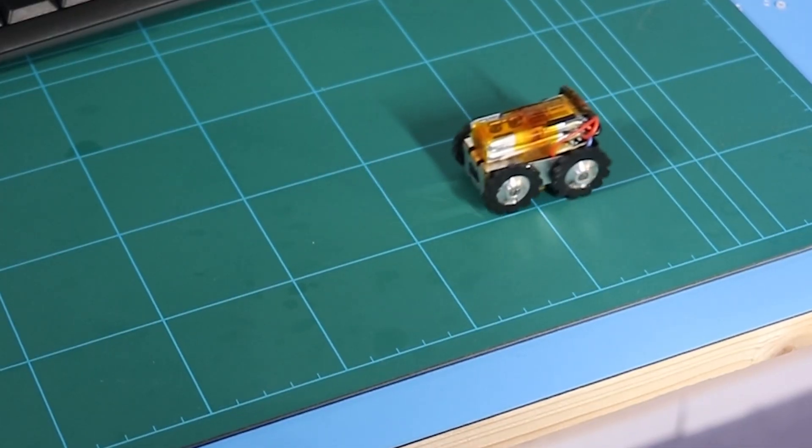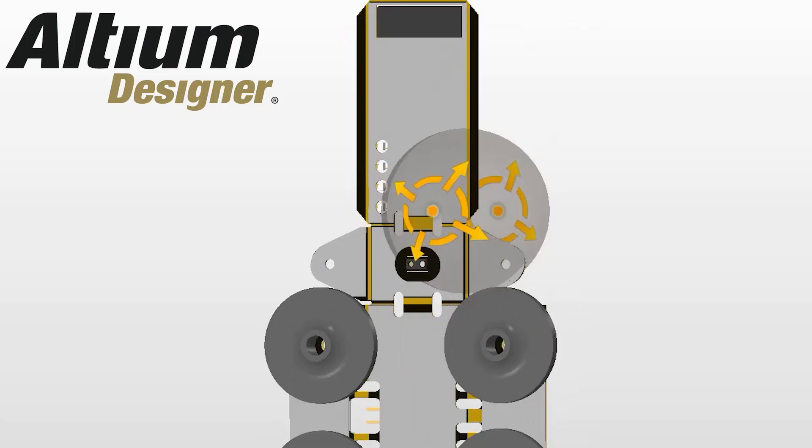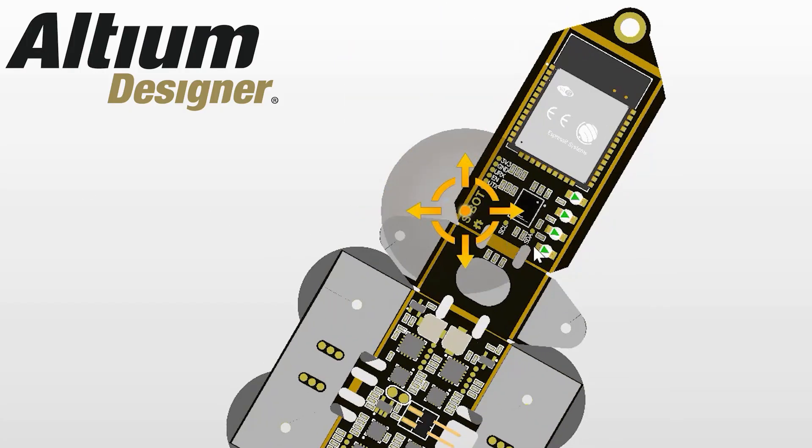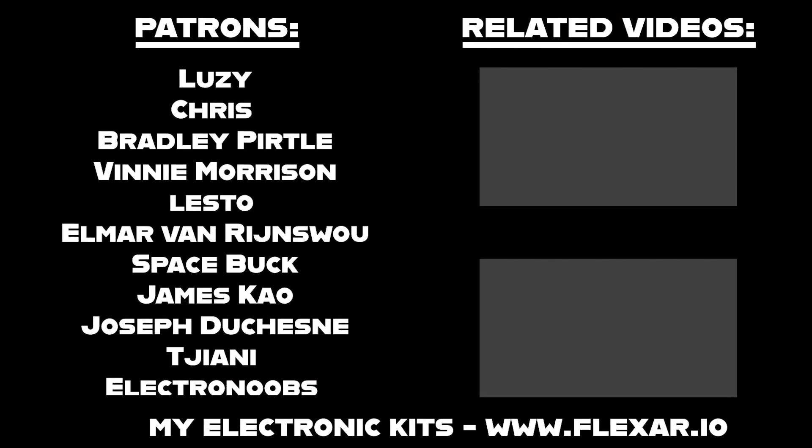If you're interested in studying this design in more detail, the open source files are available and you can view them on Altium even without a license, but there's also a free trial linked in the video's description. I hope you learned something from this video. If you'd like to see more content here on this second channel, please let me know in the comments what you'd like to see. Thank you.